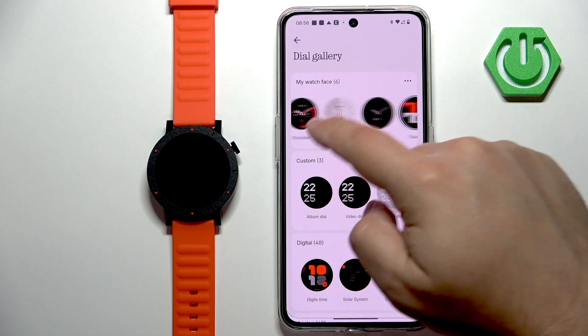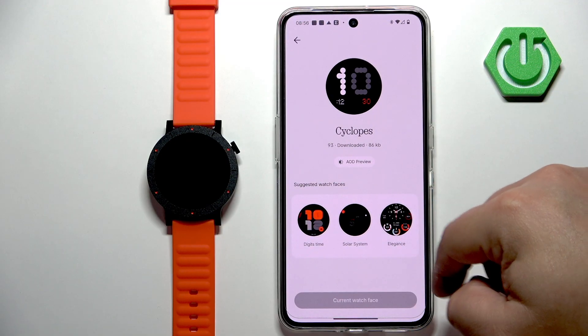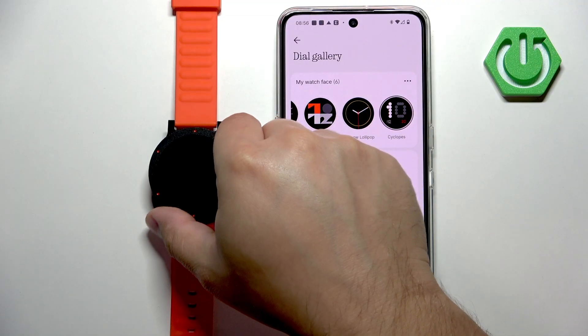This is the list of the watch faces installed on your watch. You can simply tap on them, then tap on 'use this watch face' to switch to a different one whenever you want.